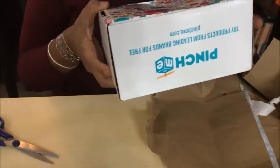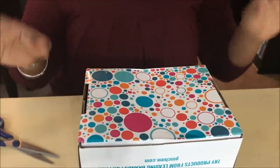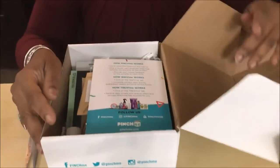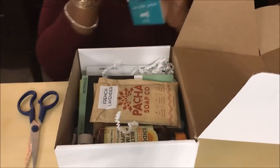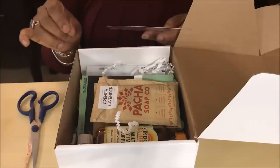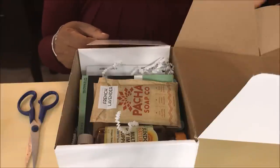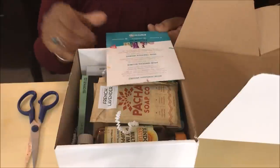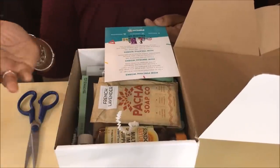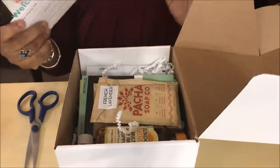Okay, so here is my box — this is the Premier Blogger Box. In the box it explains how PinchMe works: you go to their website, sign up, and once a month they'll send you an email when free samples are available to claim. They ask for your honest feedback, and that's all it is. Not every person gets a box every month, but most months you might get one or two items — anywhere between two to five different things.